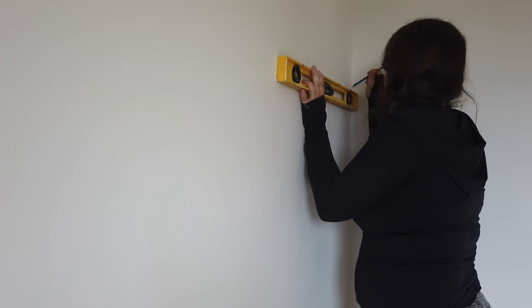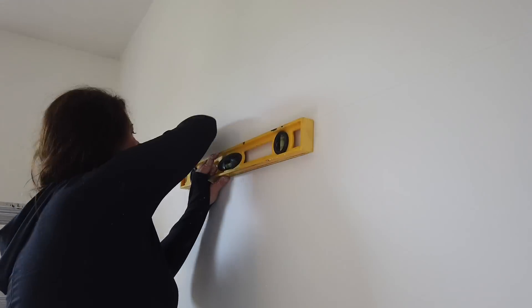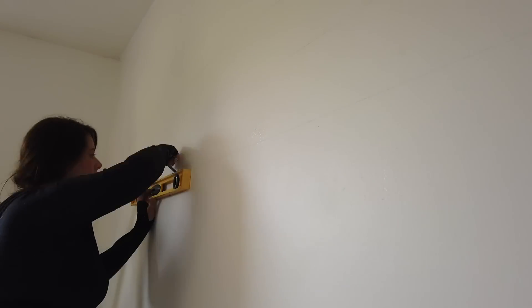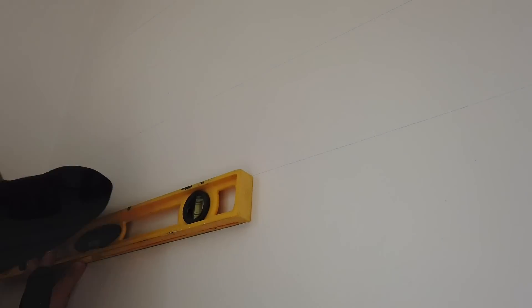I went all the way down the wall and marked my lines every six inches. Then I came back with my level and used a pencil to mark the shiplap lines all the way along the full length of the wall, down to the bottom.